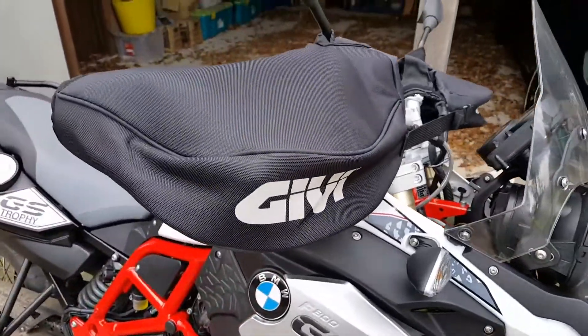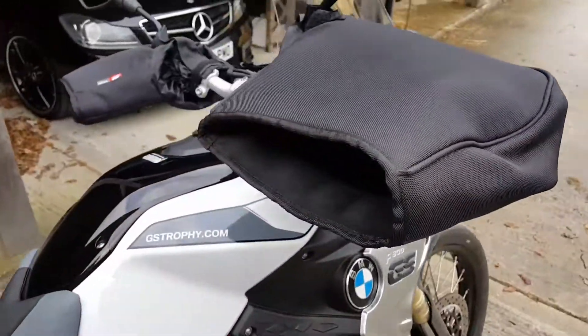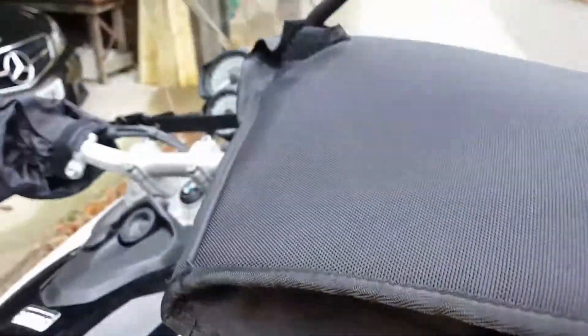So here are the Givi handguards on the bike. I've got to say they went on unbelievably quickly — they really just slip on. They've got velcro tabs inside which fortunately fit very well with the stays for the handguards on this particular BMW, and you can also see they're made of a quite heavy canvas.